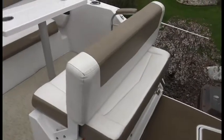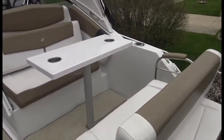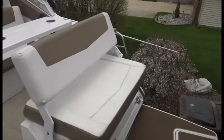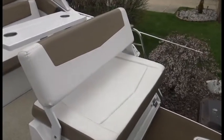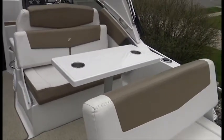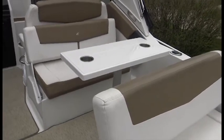Going up into the boat, we have nice seating here. The good part about this seating is you can have it facing forward, or if you're hanging out on the back, the seat goes backwards. It also folds down totally into a sun deck or sun pad — the seat folds forward, the table comes out, and you can make a full sun pad right here.